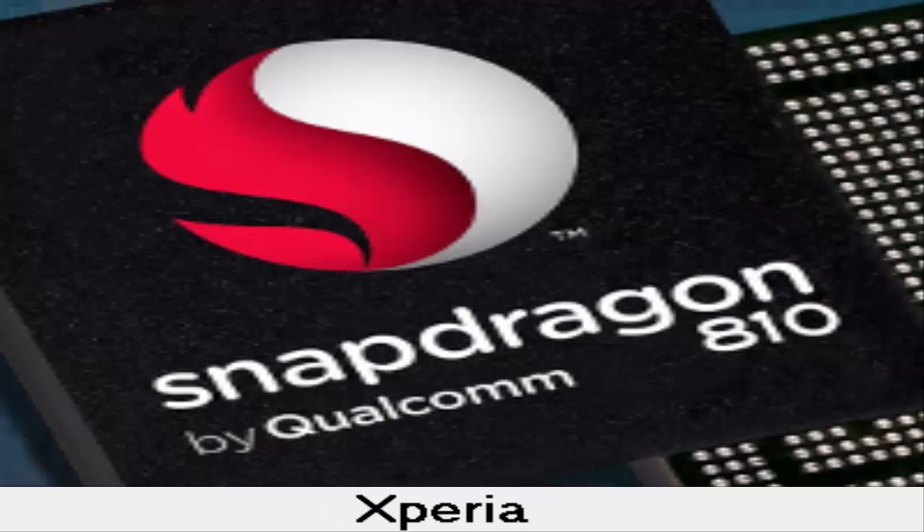A teardown of the Sony Xperia Z5 Premium revealed that Sony put in dual heat pipes and applied thermal paste directly on the chip in order to keep the rising temperature from becoming an issue. Assuming that the manufacturer did this to all three Xperia Z5 models, it apparently did not give buyers of the phones enough protection.